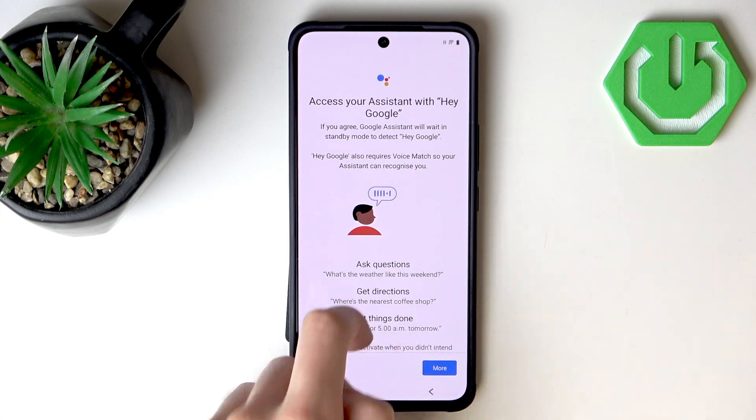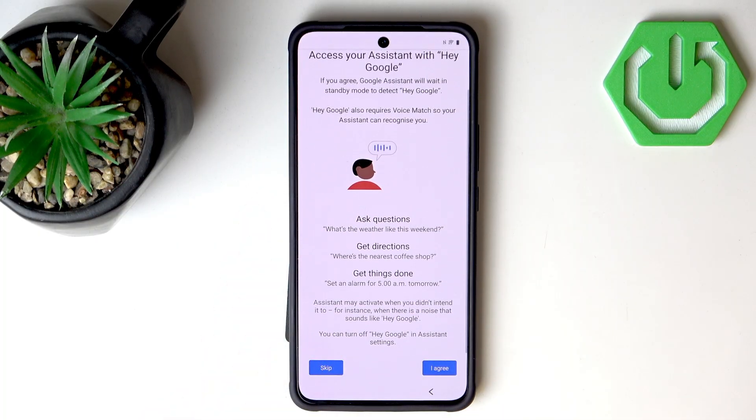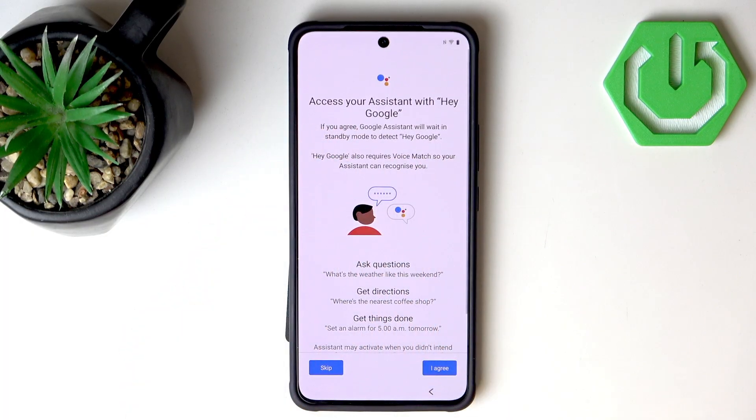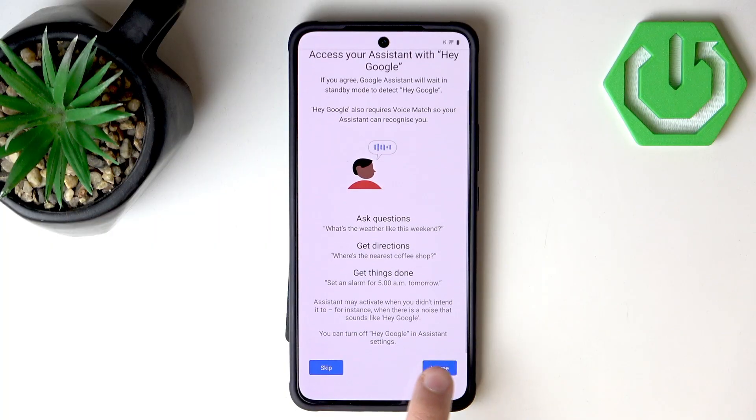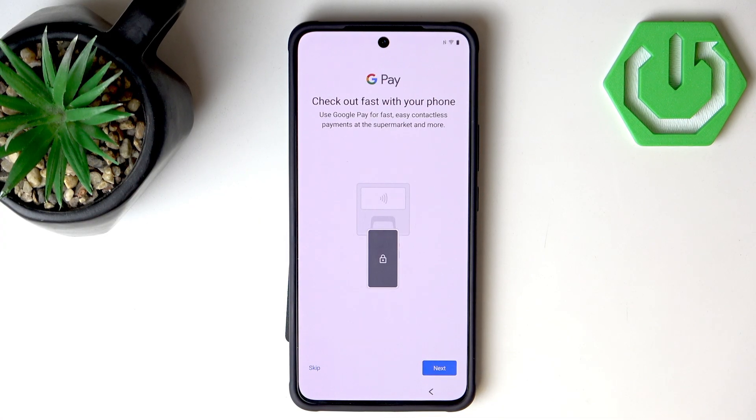Now we can set up our Google Assistant and have it activate when we say 'Hey Google.' I'll skip this part. I'm not a big fan of Google Assistant, but if you really like it you can select I Agree.